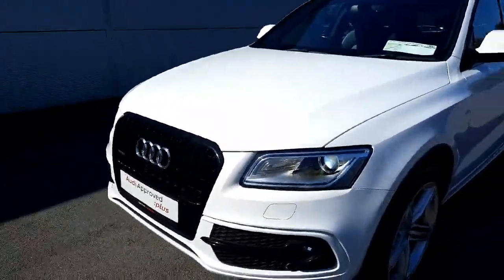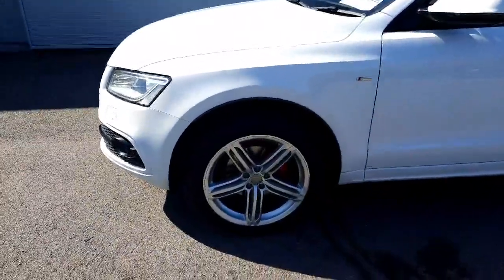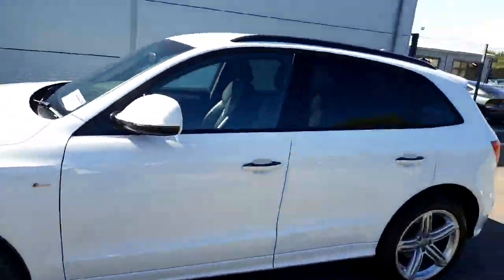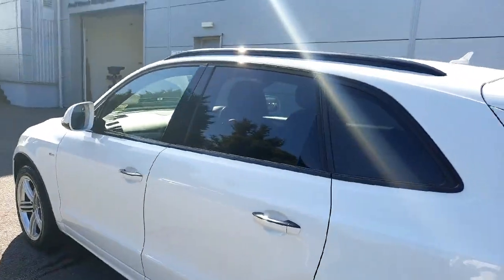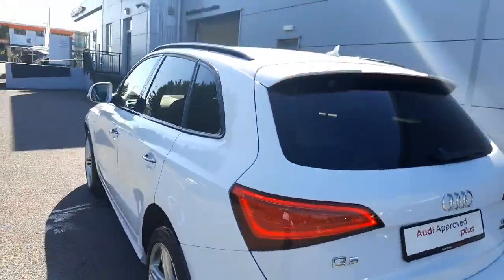We have front and rear parking sensors in the car as well. When we come towards the side, we have these lovely S Line 20-inch alloy wheels and again we have black wrapping all the way around the windows at the side, as well as privacy glass in the back and you can see the black roof rails as well.